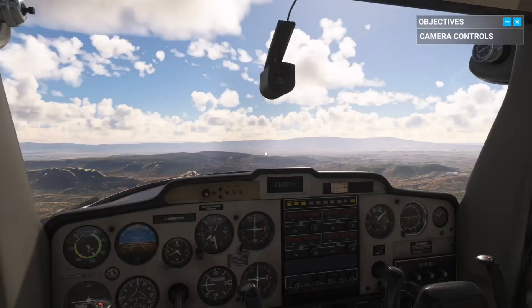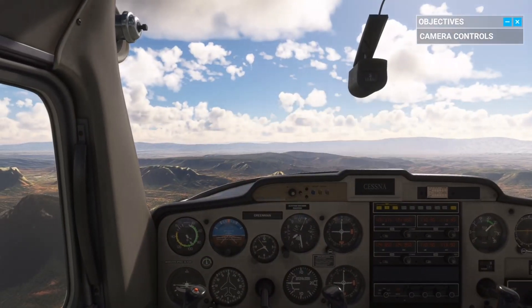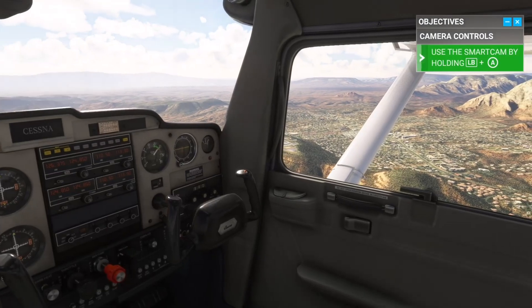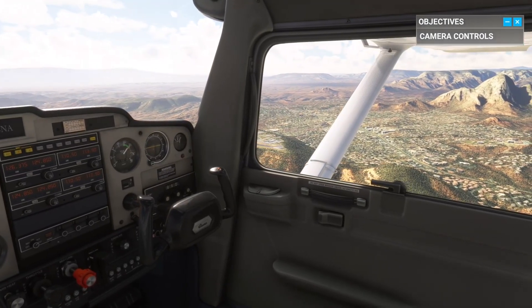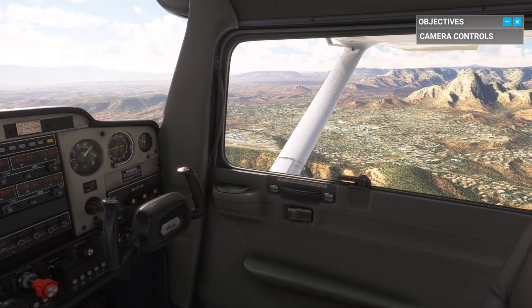This is Red Rock Territory. Beautiful, isn't it? See if you can spot the Sedona Airport. The runway should be a pretty easy landmark to find. There you go. Visual confirmation on the airport.